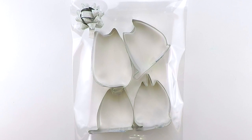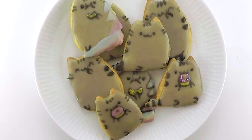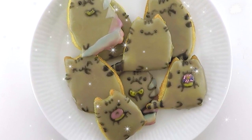Hi everyone, so I've been looking everywhere for Pusheen cookie cutters, but sadly they are next to impossible to find where I live, but luckily it turns out they are super easy to make.